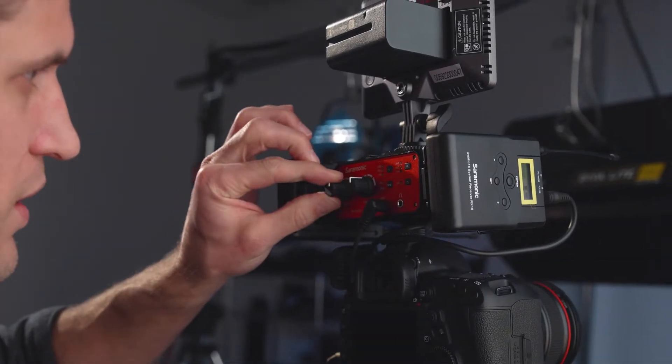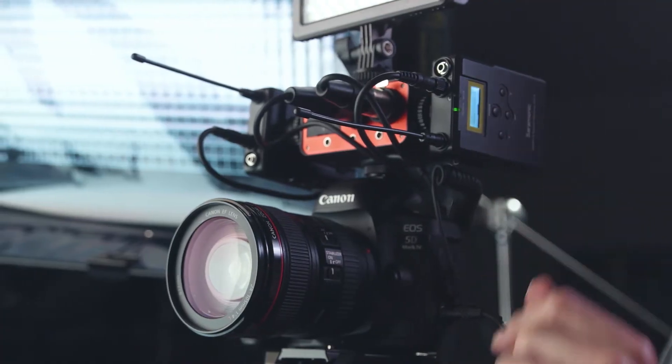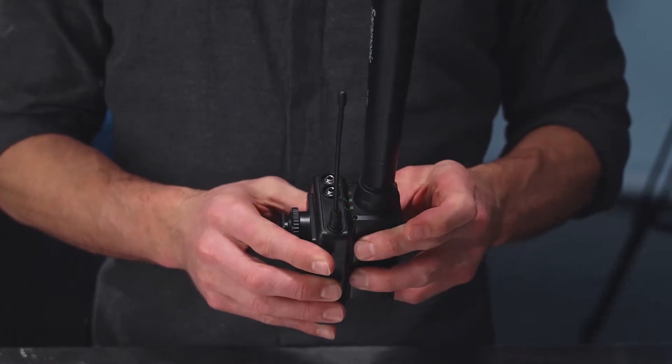Because this is a 16-channel system, it allows you to run multiple UW-Mic 15 systems at the same time and gives you peace of mind if you ever run into interference. If you need to change channels, built-in infrared makes synchronization simple.